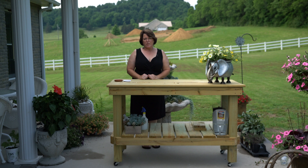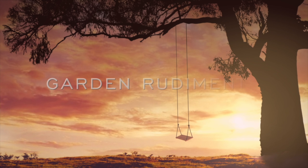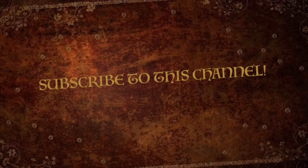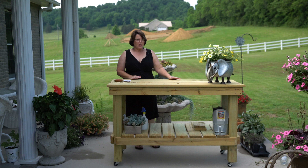Hi guys, it's Kerri from Garden Rudiments. Stay tuned as I show you where you can get these great plans to build your own potting bench. My husband built this great bench for me. It's made out of 2x4s and it cost us around $90 to build it with all the lumber and the screws that we used.